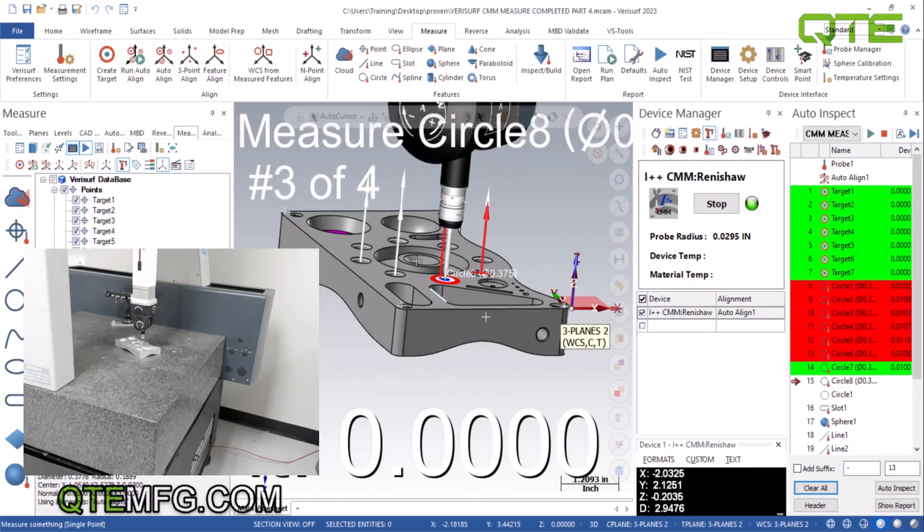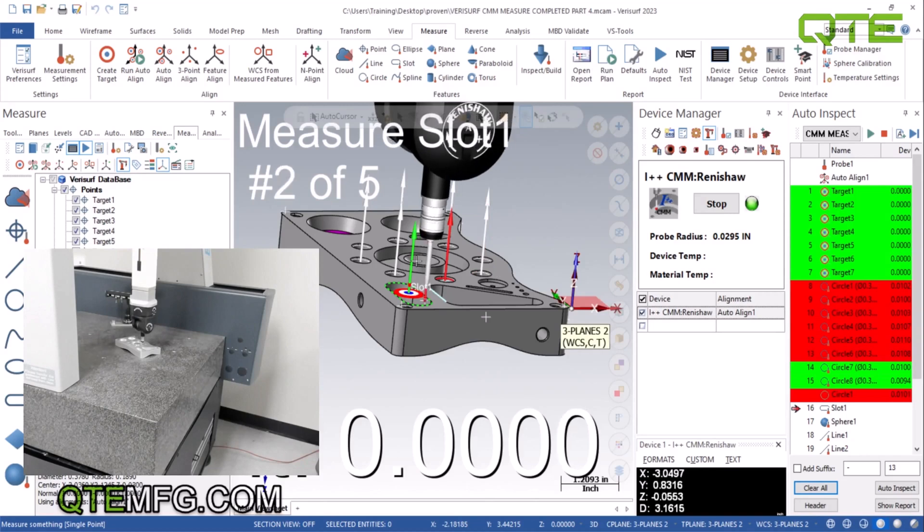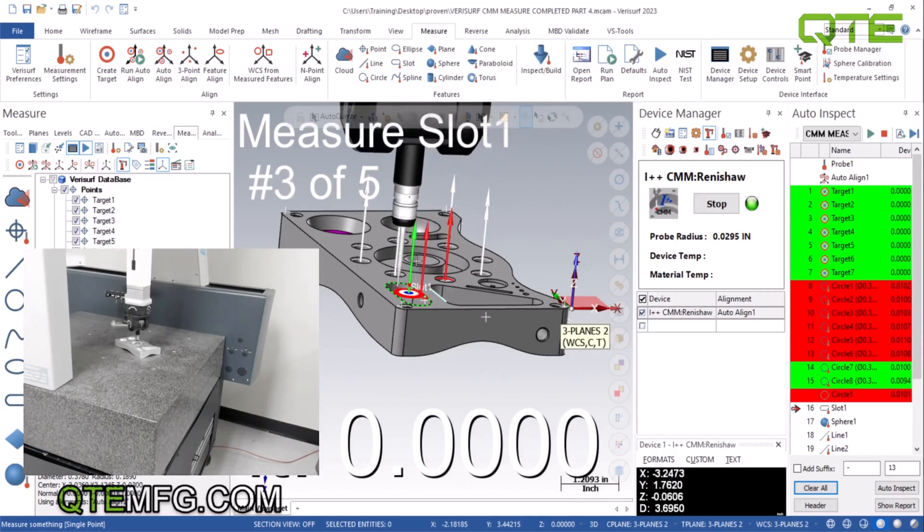A go-to point is basically a clearance point. So instead of it crashing through the part, it'll go to a certain distance or a certain point that you can type in so that it clears.